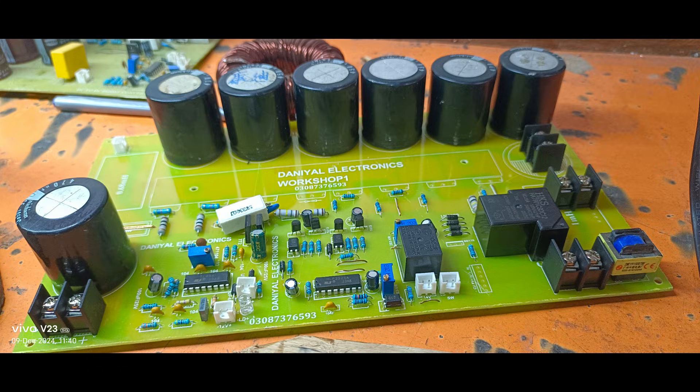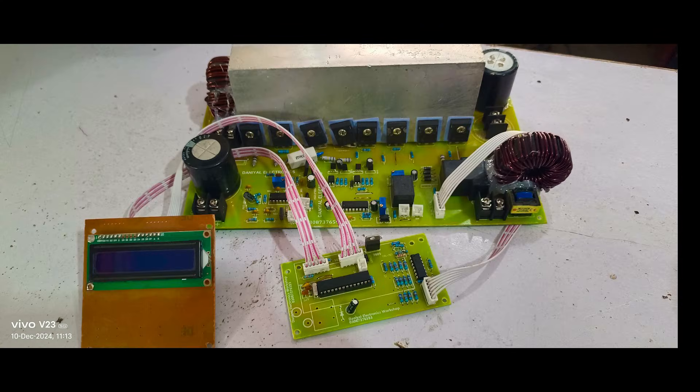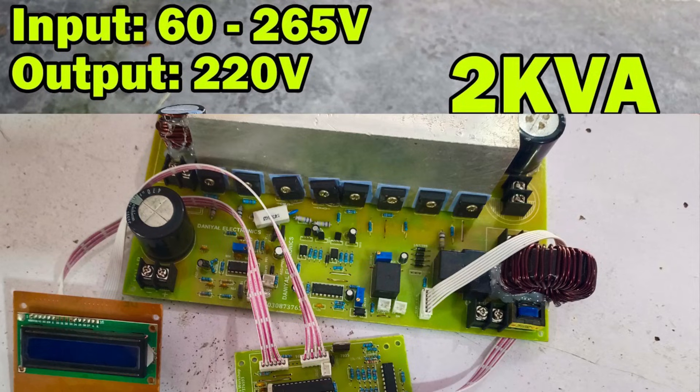To connect this inverter, you'll need a DC power source like solar panels or batteries. The positive and negative terminals are clearly marked for easy installation. Once connected, the inverter automatically adjusts the input voltage to provide a stable AC output. It's straightforward to use and requires minimal maintenance.